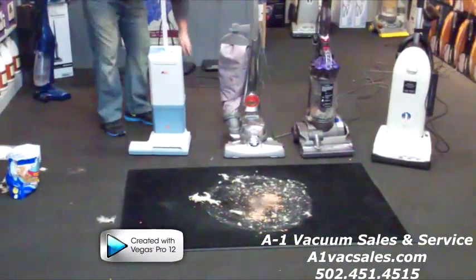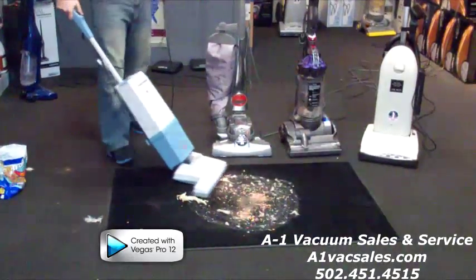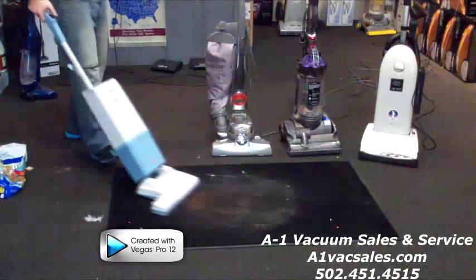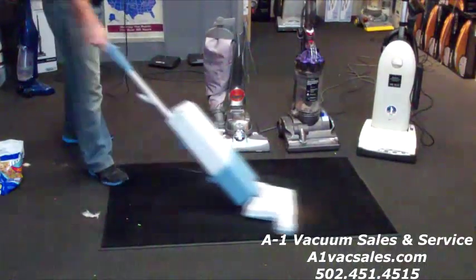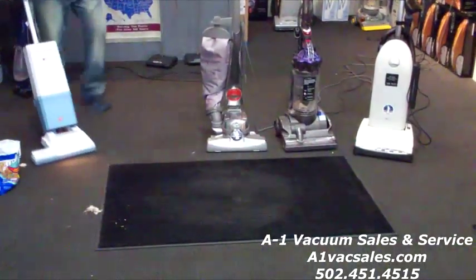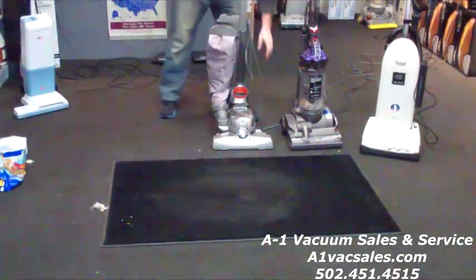First I will be using the Electrolux. Second will be the Kirby.